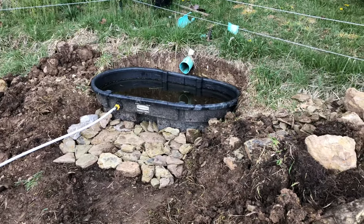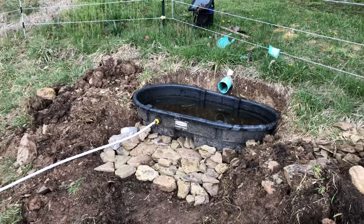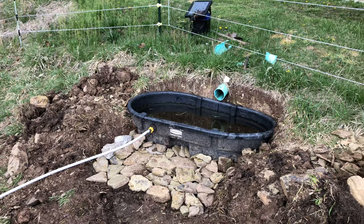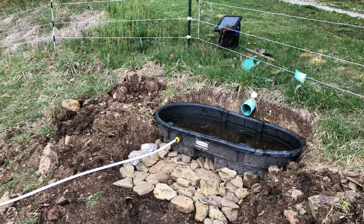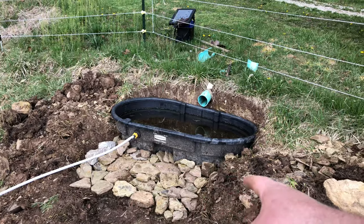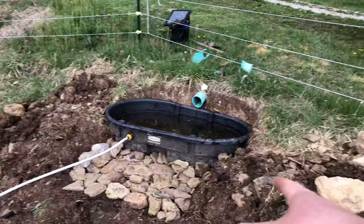I took some advice from someone that told me I may want to put in an overflow, which I hadn't even thought about, but I did that. And that's one remedy for the mud situation. All that rock I dug out is just flat sandstone — that's all it is.